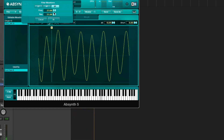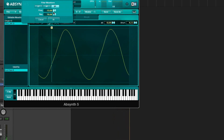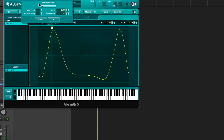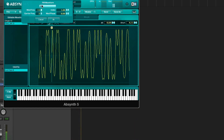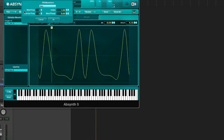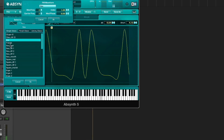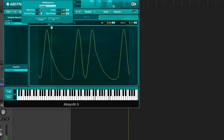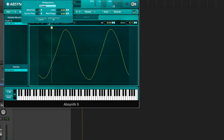Let's try bending this with a normal filter. We have our FM options, and this is really good. Here we have the frequency of the carrier, and this is the modulator — the modulator is the wave that you can choose here. The index is sort of the amount that the modulator modulates the carrier.